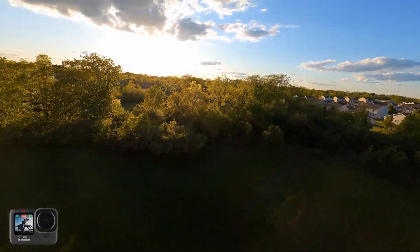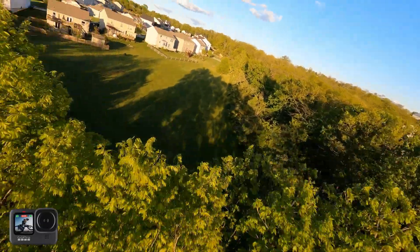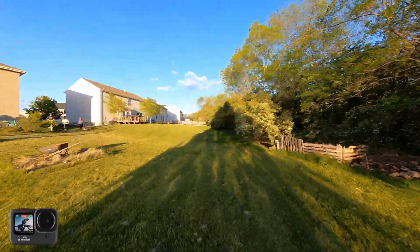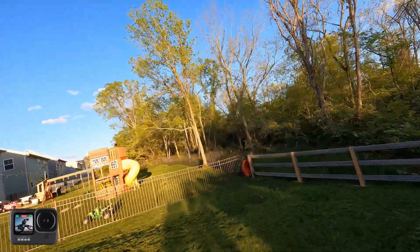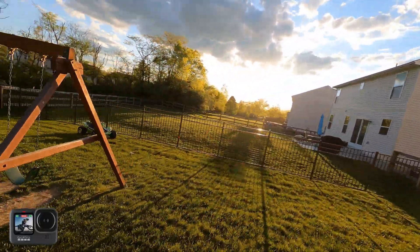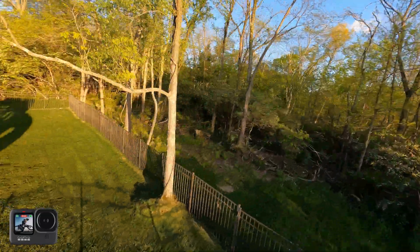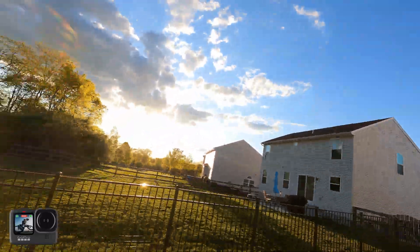I'll be the first to admit I'm not the best FPV pilot — I've been flying for just over a year, maybe a year and a half now, still learning. I'll just make it pass under the slide here. Maybe I can go through the twisty slide — no problem.